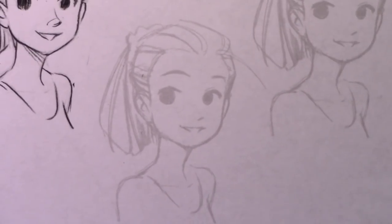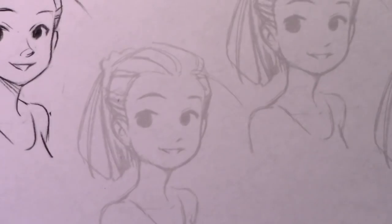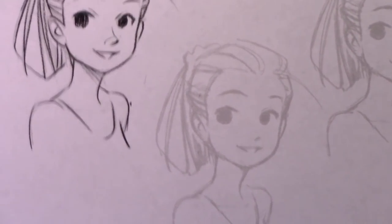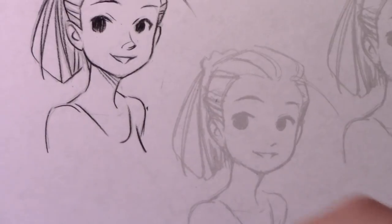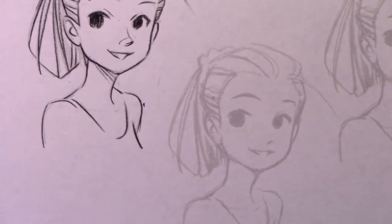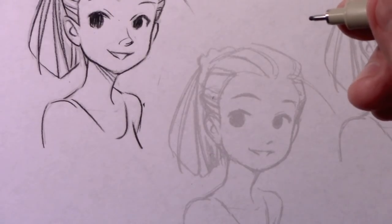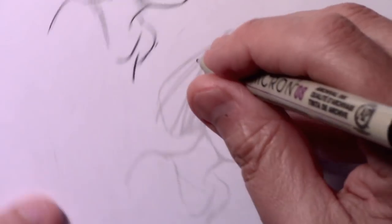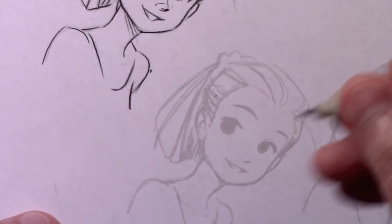I'm going to move on to the second one. You'll notice I have not taped down the paper — very often I do tape it so people watching on YouTube can see without it moving around. But when it comes to inking and doing lines of any kind, I find it's very important to use the natural pivot point of my wrist. The reason I'm spinning the page around is to get that natural pivot point working in my favor.